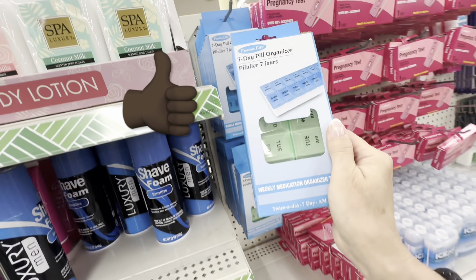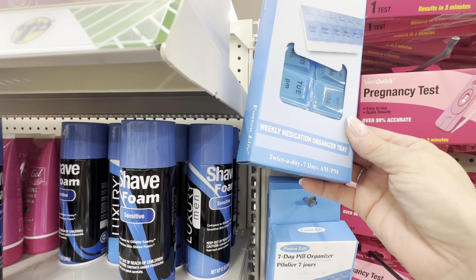Dollar Tree stores carry different types of pillboxes, and I'm going to show you how to use whatever you have to organize and declutter your small spaces.